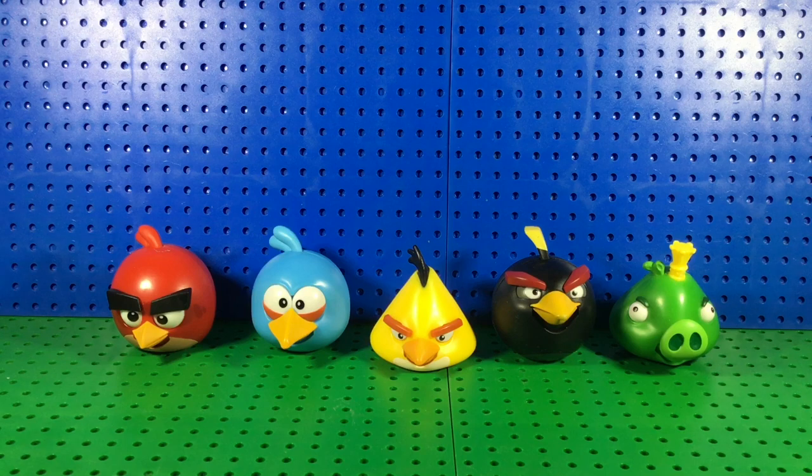So we have five characters in this pack: we've got Red, the Blues, Chuck, Bomb, and King Leonard — or that's what I call him anyway.